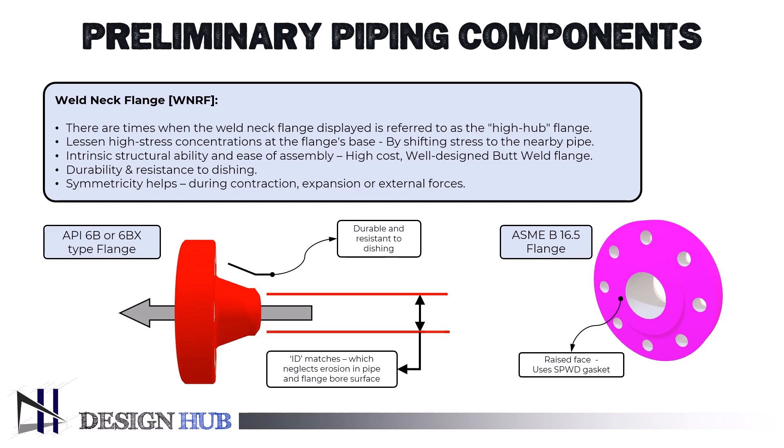Put another way, the bore through the flange is larger the thinner the pipe's wall thickness. On the other hand, the bore through the flange is less the thicker the pipe's wall. There is not much flow restriction because the interior diameters of the pipe and the flange match, which eliminates erosion and turbulence.